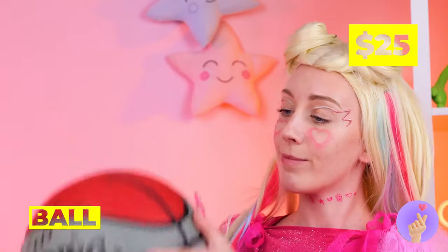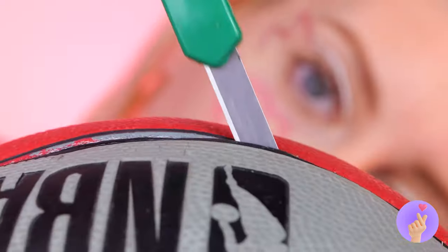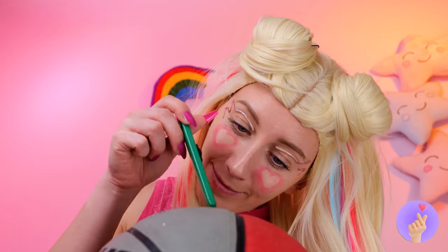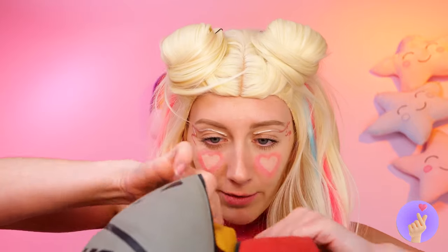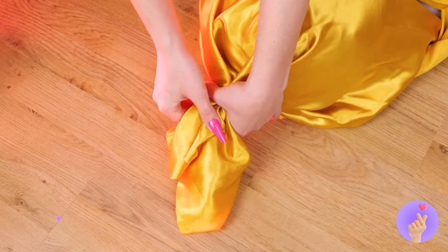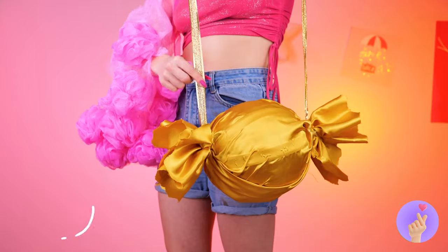A basketball? I think something's inside. Just cut right along the line. Well, open it up — what's inside? Ooh, Mario! And that's not all. Wow, look at all this cloth. It's golden. Wrap it around the ball. And it's a purse.